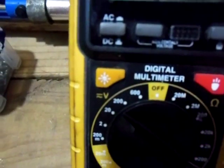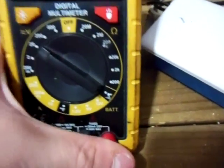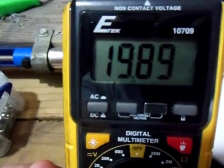Swap my meter over to the volts setting there and swap out my multimeter lead. As you guys can see, I'm pulling in 19.85 volts and climbing. The sun must be trying to come out.